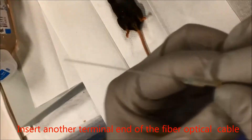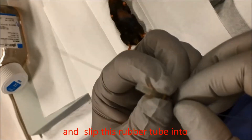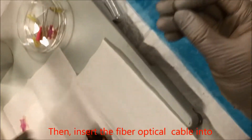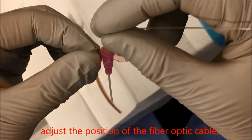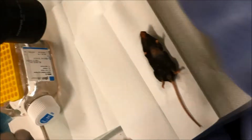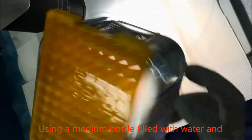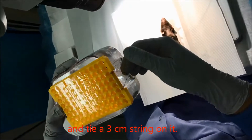Insert the other terminal end of the fiber optical cable into another rubber tube with 0.7 millimeter inner diameter, and slip this rubber tube into a piece approximately 4 millimeters in length with 3 millimeter outer diameter and 1 millimeter inner diameter. Then insert the fiber optical cable into a 20-gauge catheter. Adjust the position of the fiber optic cable so it extends through the cannula around 2 millimeters in front of the cannula tip. Connect the centrifuge tube terminal with one gooseneck of a fiber optic illuminator. Using a medium bottle filled with water fixed to a pipette tip box, make a mouse holding support stand and tie a 3 centimeter string on it.